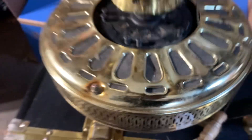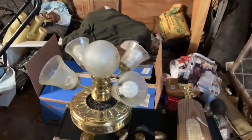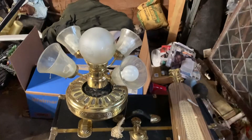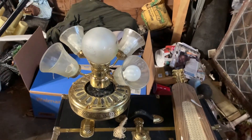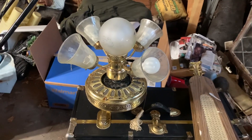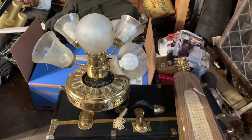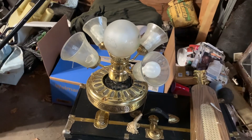Yeah, these bearings are really noisy and stiff. So I'm going to partially restore this fan, clean it out, and spray some WD-40 onto the bearings to loosen them up.